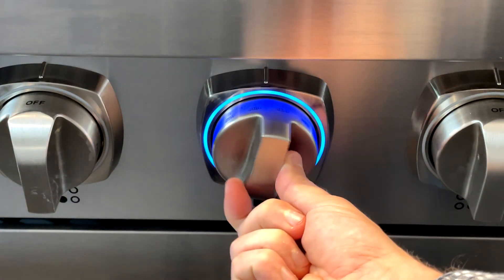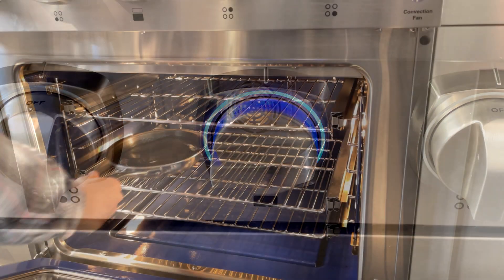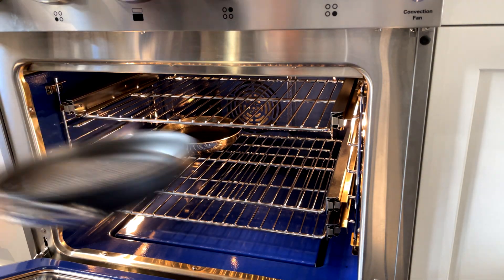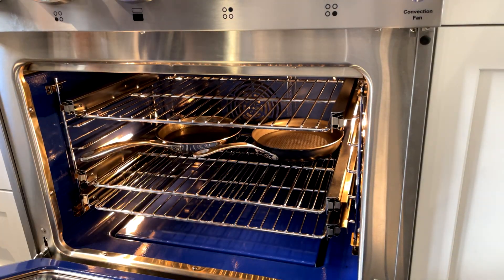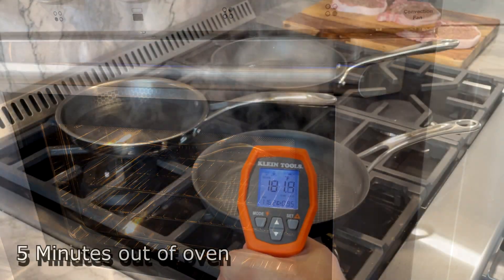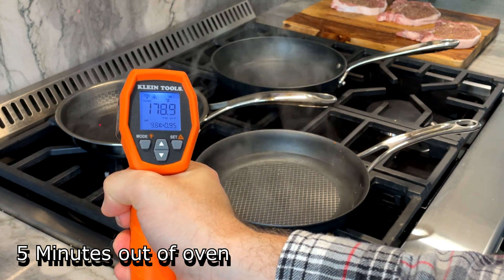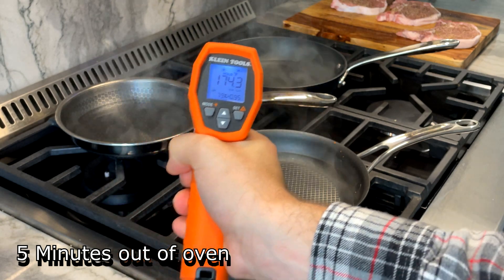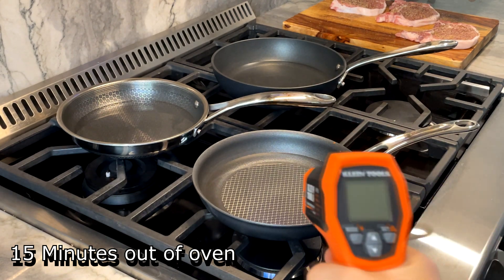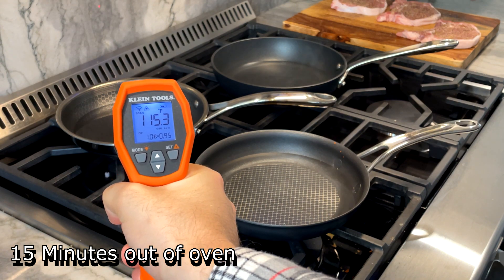The All-Clad, HexClad, and Anolon X pans are all oven safe to 500 degrees. In this test, I put 500 grams of water in each pan and placed them in the oven at 500 degrees for an hour. After that hour, I let the pans sit on the stovetop and took temperature measurements at 5 and 15 minutes to test heat retention. The Anolon X kept the water hotter for longer at both intervals. The All-Clad came in a close second, and the HexClad came in last — not surprising given the Anolon X and All-Clad were close in weight, though the All-Clad likely benefits from a heavier handle.